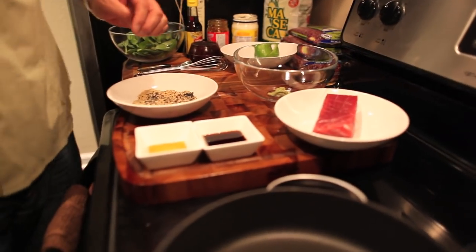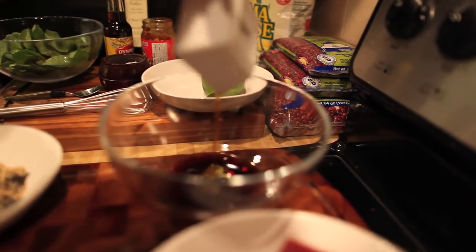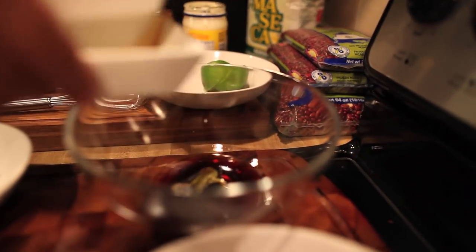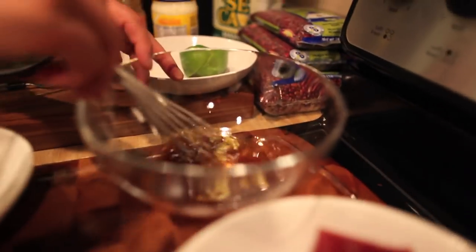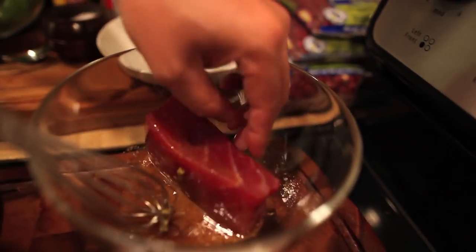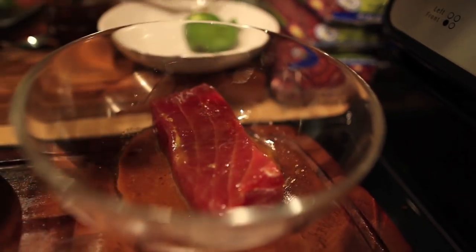The first thing we gotta do is go ahead and put some wasabi paste. We're gonna marinate the tuna so that the seeds can also stick to it. You're gonna add the ponzu, the sesame oil, then whisk it together and add the tuna in there. Let it sit for about two, three minutes. That's the beautiful thing about cooking with tuna — it's instant.